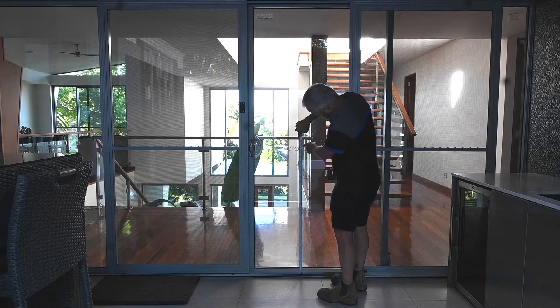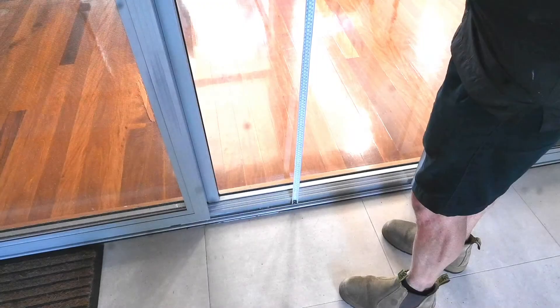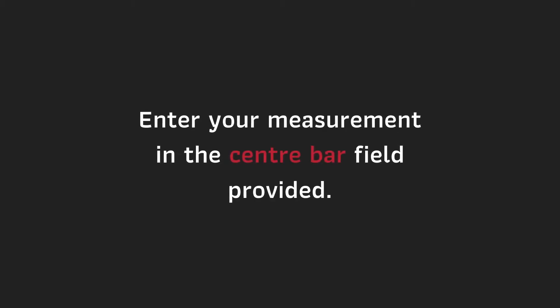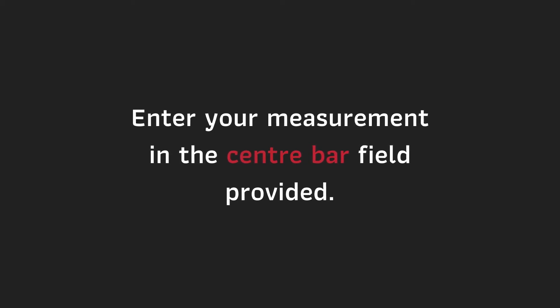To measure your center bar, measure from the bottom track to the vision marks on your existing solid door. Enter your measurement in the center bar field provided.